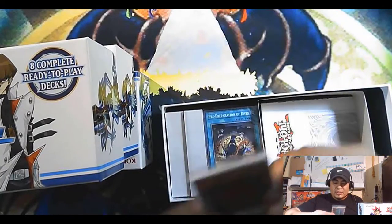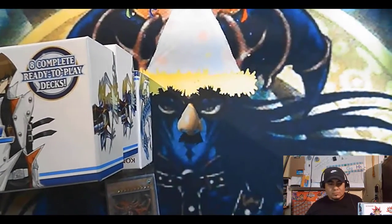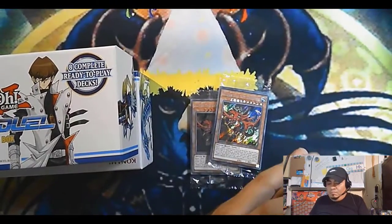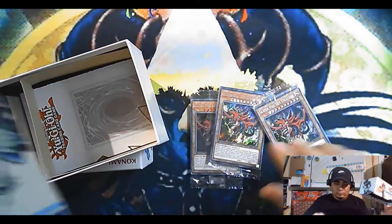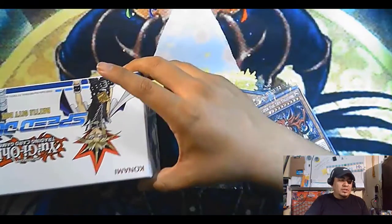We're just gonna open these up — you guys all know what's in these boxes. There goes one, there goes two. I'm kind of making these like shelves, like little Yu-Gi-Oh shelves. So yeah, that's basically what I'm doing with my Yu-Gi-Oh boxes — making them like Yu-Gi-Oh shelves.